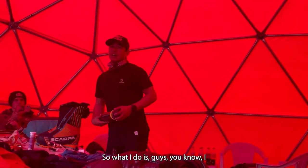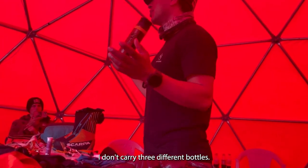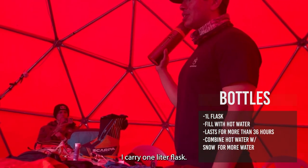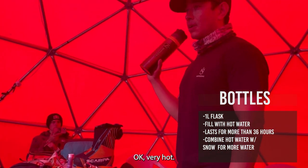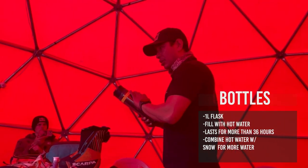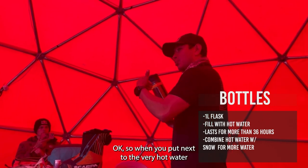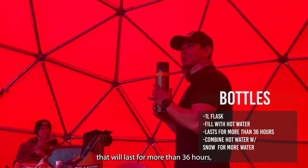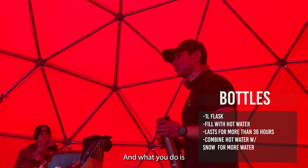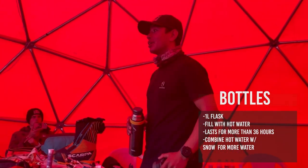What I do is I don't carry three different bottles — it's too much. I carry one-litre flask. Before I put water in, I put hot water in first to prime it. When you then put in the very hot water, it will last for more than 36 hours. You buy a good flask and it makes all the difference.